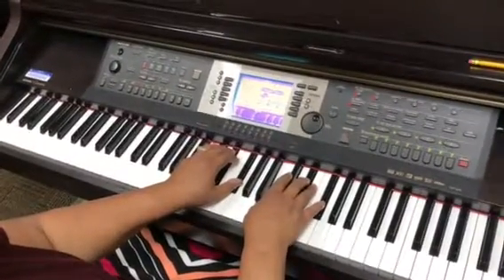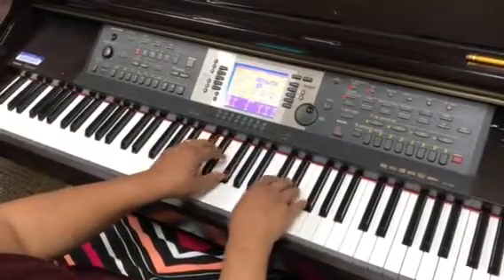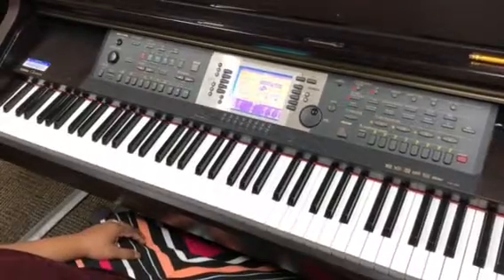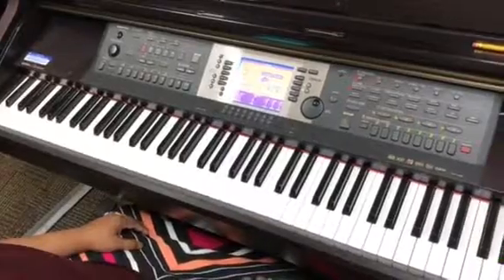So those are your five finger patterns, also known as the major pentascales. Just practice these, and as you get comfortable with them, you can increase the speed.